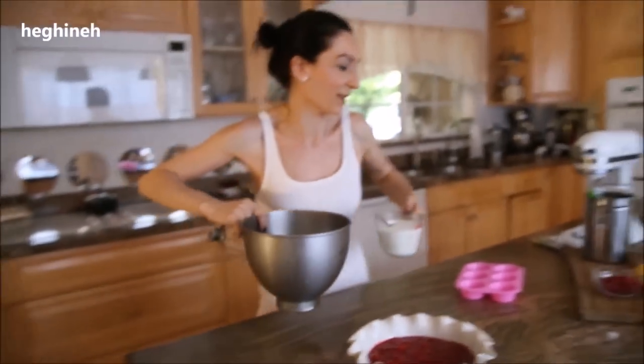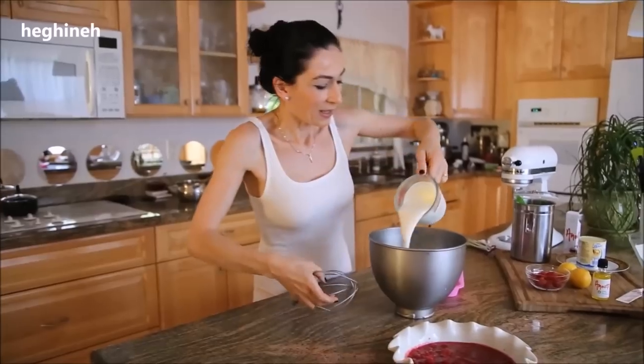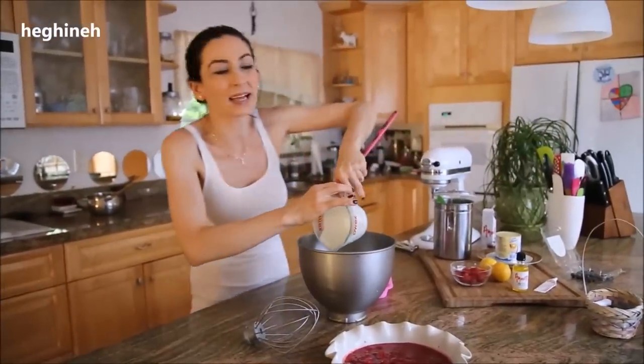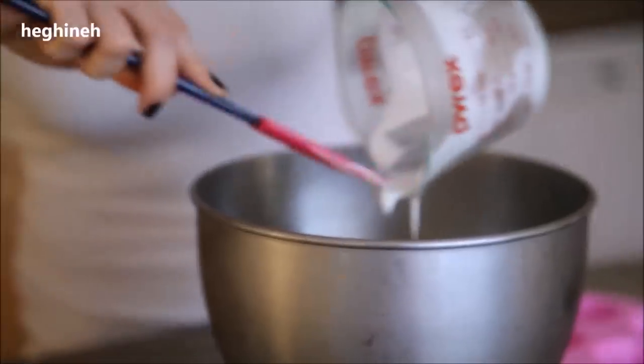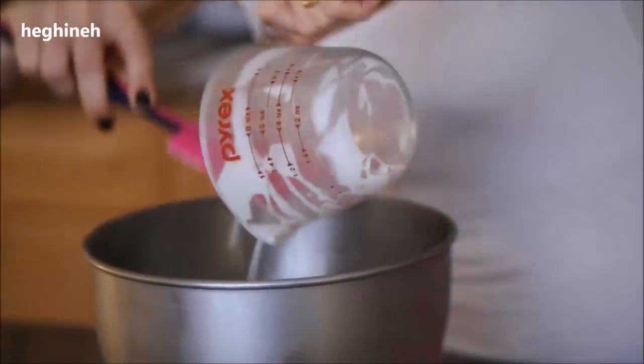If you watched my other video on black cherries and dark chocolate ice cream, it's the same method. I'm going to use my heavy whipping cream and whip it until it's nice and thick, and then add my flavoring.